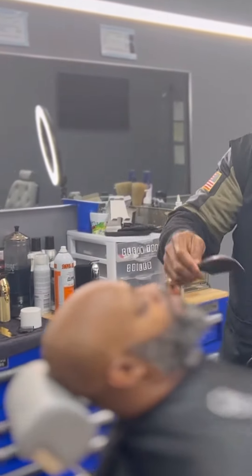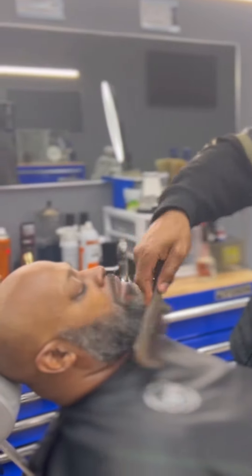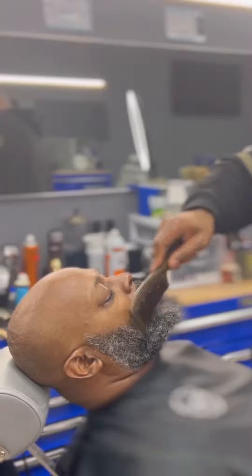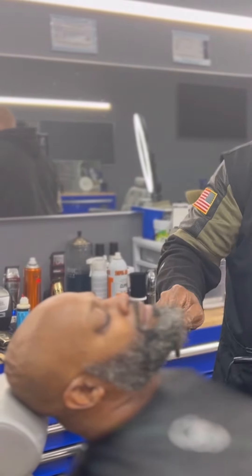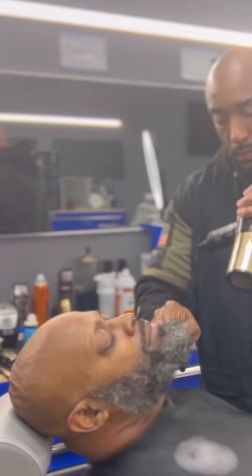I put a little bit of shea butter on the skin and on the beard so that when I comb it through, it'll be shaping the beard while I comb it. And it allows it to hold a little bit tighter than other oils and stuff would.